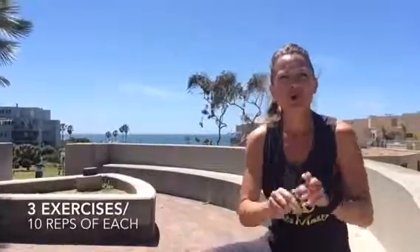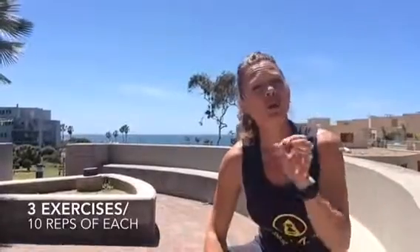Hey there. I have a super quick little workout that you can do. You can do it at the gym, or — I just came out to go for a little run and decided, boom, I'm going to do a quick little circuit here. So I'm just going to use a bench. Three exercises, we're going to do ten of each. Follow along with me.